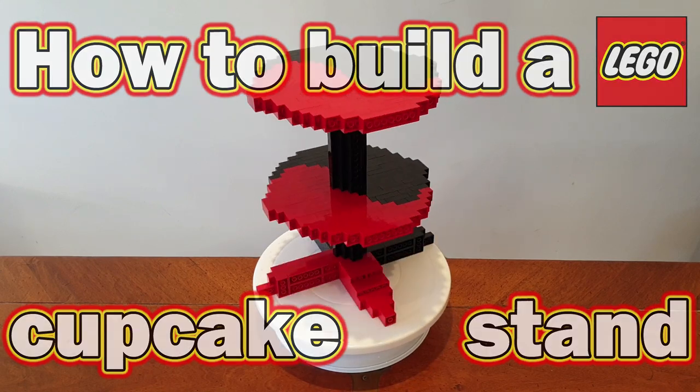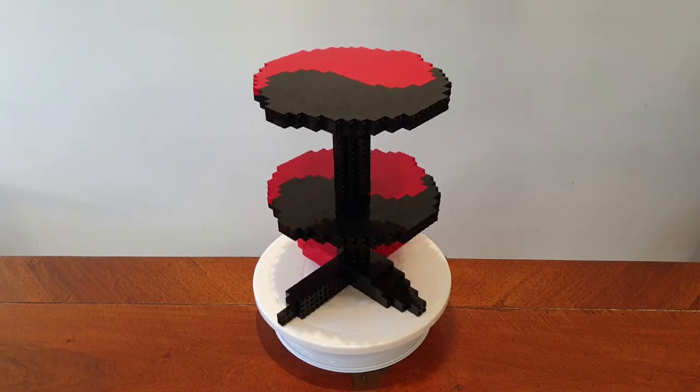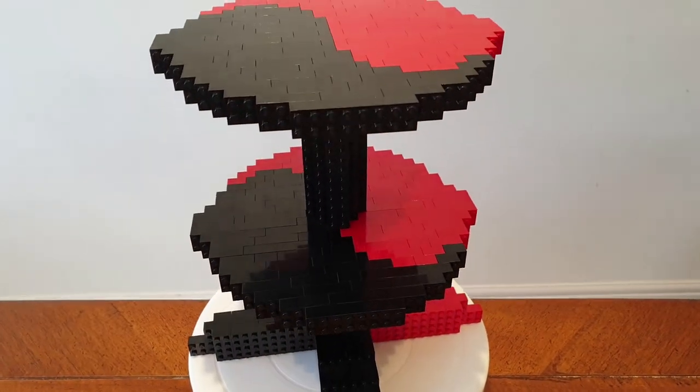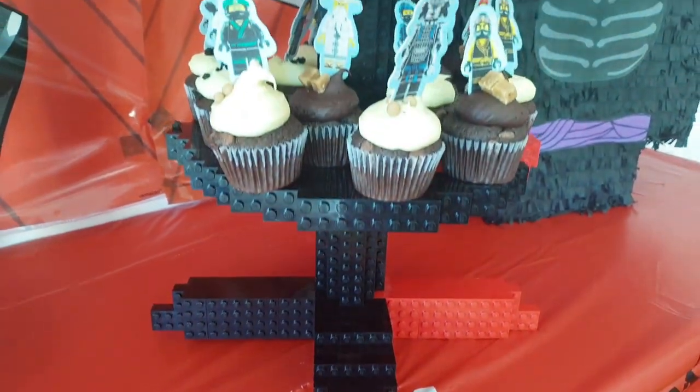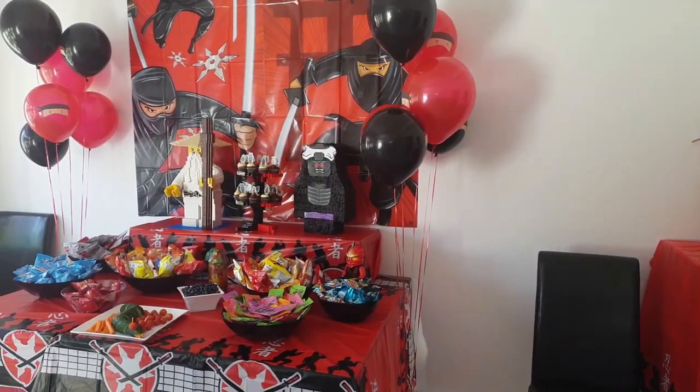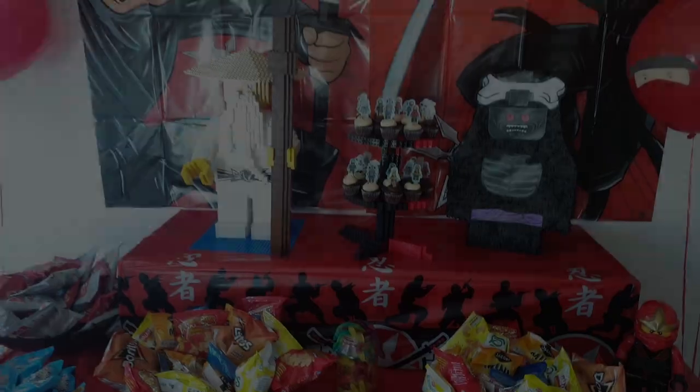G'day everyone, Matt Elder of MattElder.com here. In this video we are going to show you how to make a cupcake stand with a yin yang design entirely out of Lego. This was made for my son's birthday which had a ninja theme, hence the black and red colour scheme and the yin yang design in the cupcake stand.